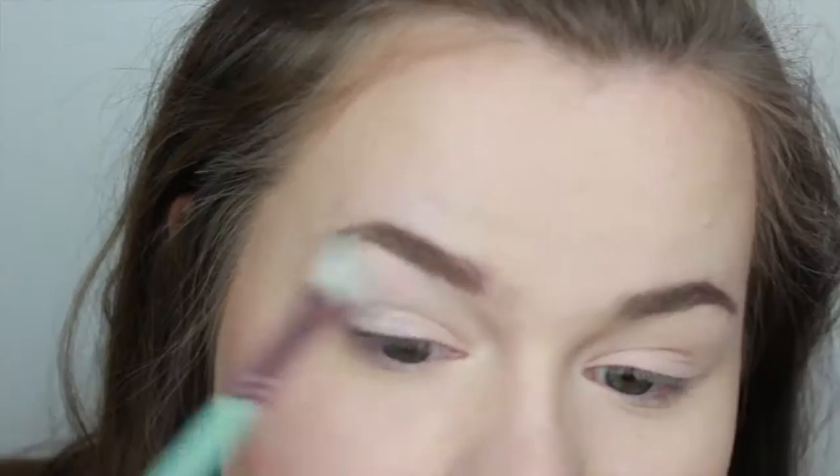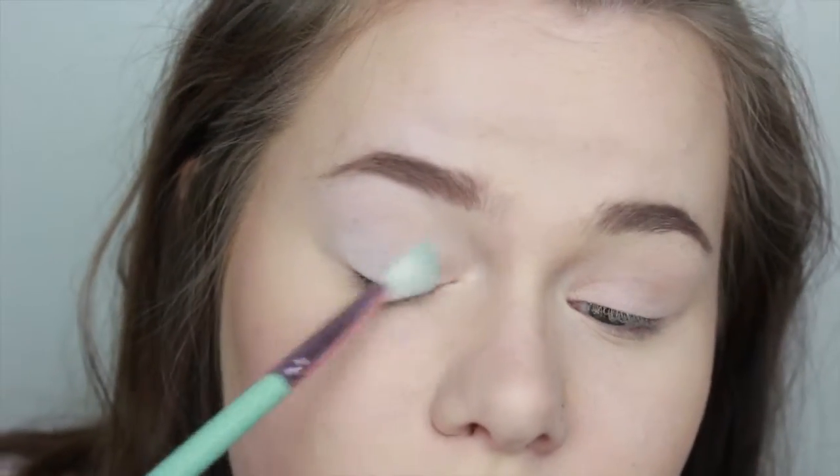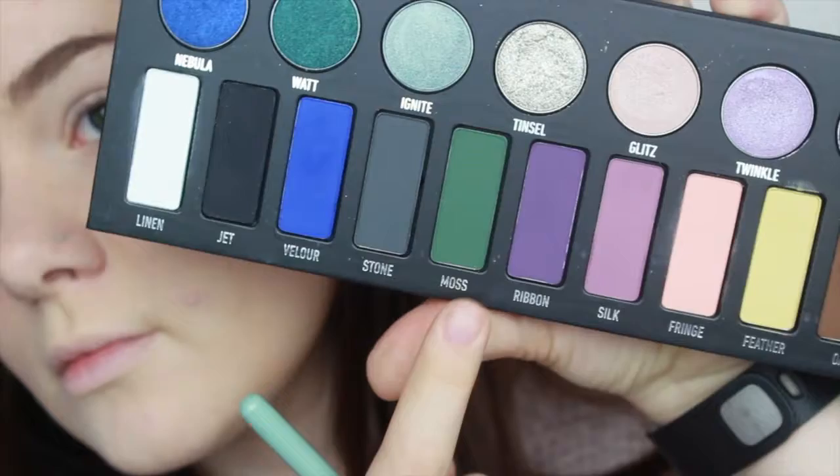I started out with my Kat Von D metal matte palette and took the shade bone and just kind of set my whole lid after priming.